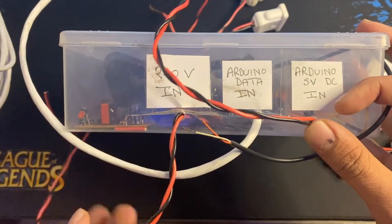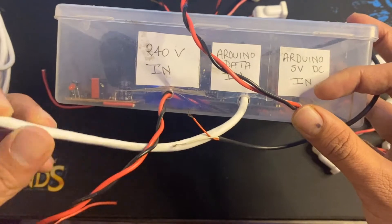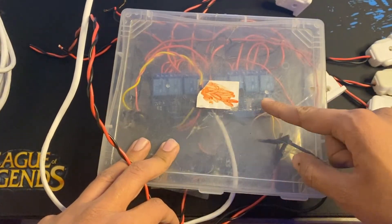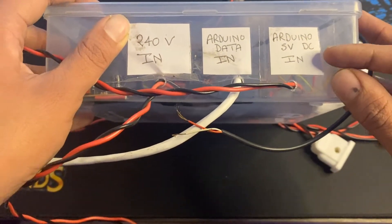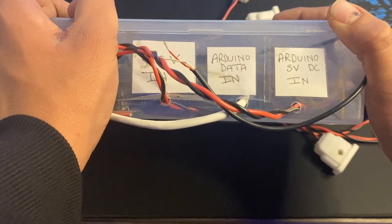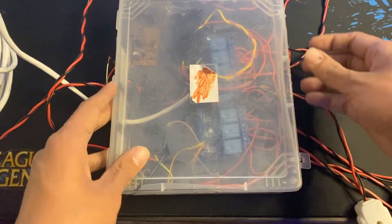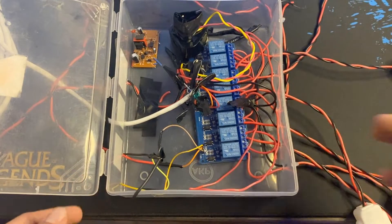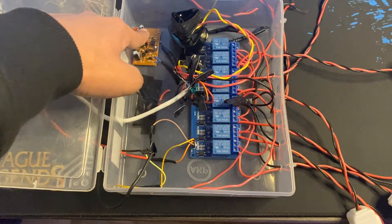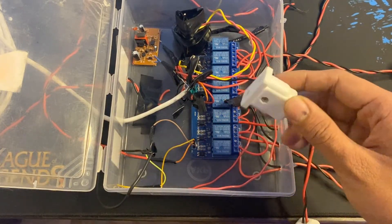It has a 240 volt input to power all the lights, an Arduino data input which is basically the wire from the Arduino connected to the relay inside. It has an 8-channel relay and an Arduino 5 volt DC input. Make sure the relay ground and Arduino ground are connected to the same point, and do not power your relay from the Arduino 5 volt — it has its own 5 volt power supply so the Arduino does not get overloaded.